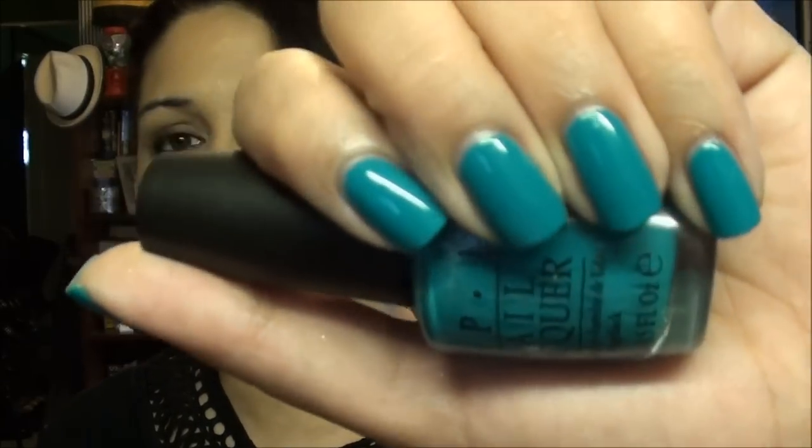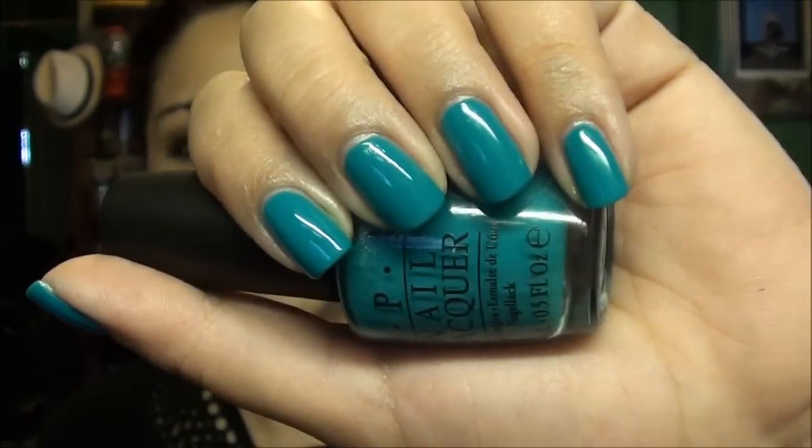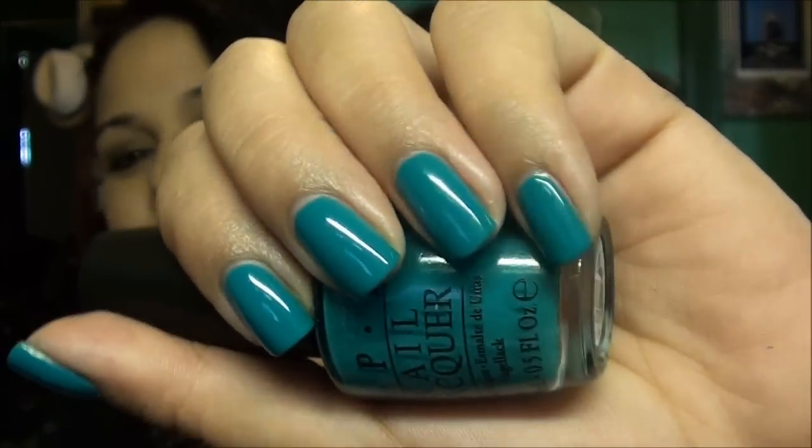Hi guys, today's tutorial is all about how to paint your nails and how to get a perfect at-home manicure. I am extremely messy when it comes to painting my nails and I have to clean up every single time. If you want to learn how to get your nails to look perfect instead of having paint all over your fingers and flooding your cuticles, keep on watching.